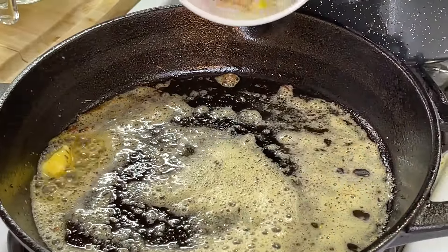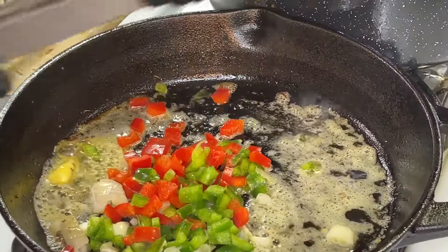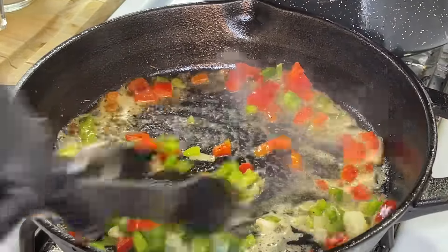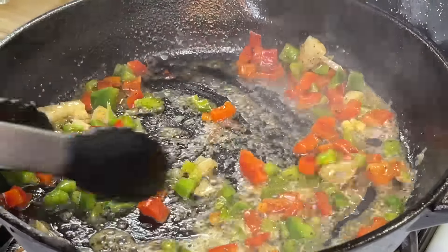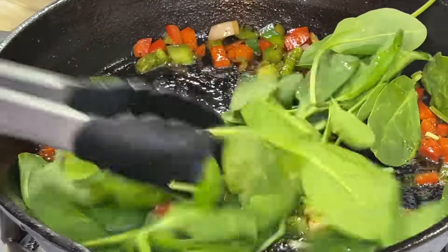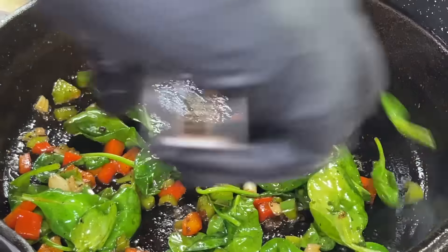Once the butter is melted, add your bell peppers and shallots or onions. Combine them really well and allow all of those flavors to hug our veggies. We're going to cook down the veggies for about a minute before adding the spinach — the spinach is going to take no time to break down. In a matter of seconds, about 30 seconds, and boom — the veggies are perfectly sautéed.